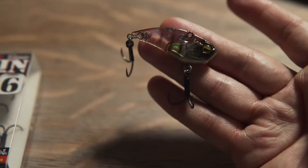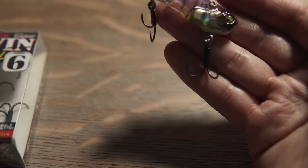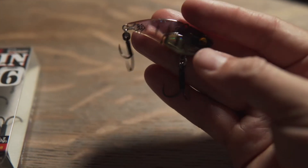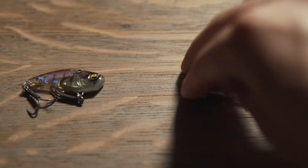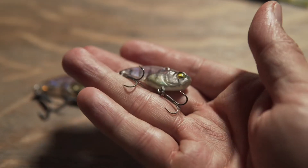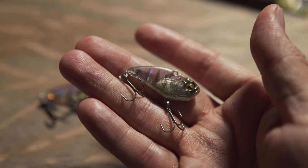I use a snap so I don't have to worry about trying different line tie points. The cool thing about Raid is that they focus on shore fishermen, so I have had a ton of success on this specific color, which is a Scuba Gill.